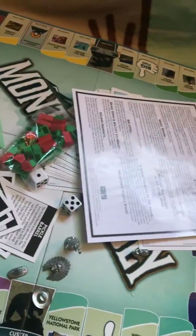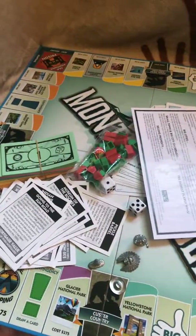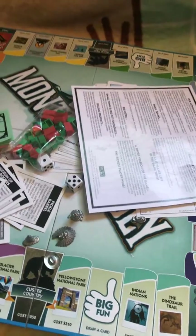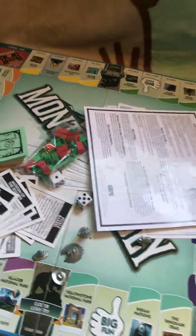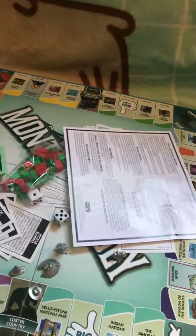If you guys liked this video, please give me a thumbs up and subscribe. And if you guys have seen one of these state-themed Monopoly games from your state, please give me a shout and let me know. I'd love to know more about them and see if there are other different ones. Thanks for watching. Have a great day.